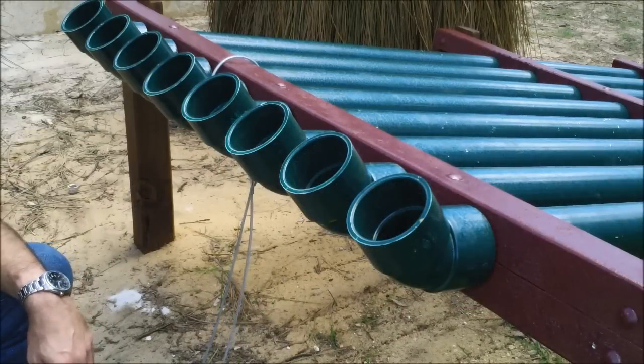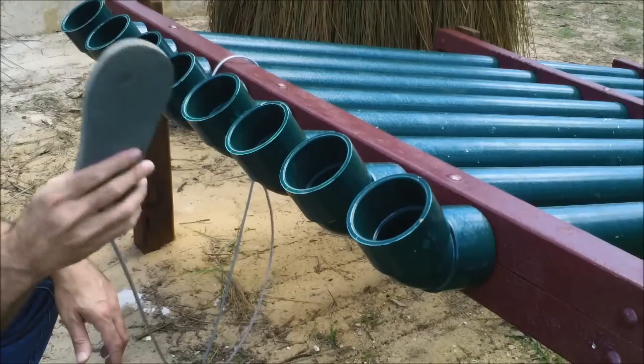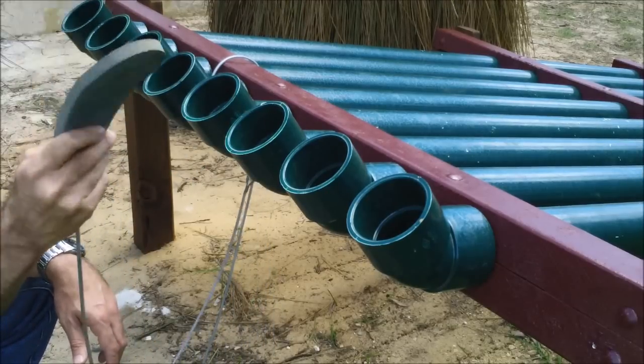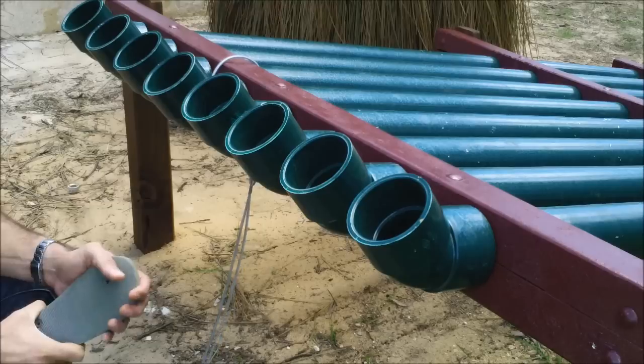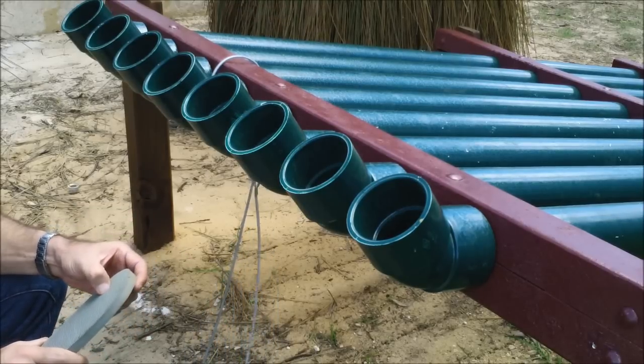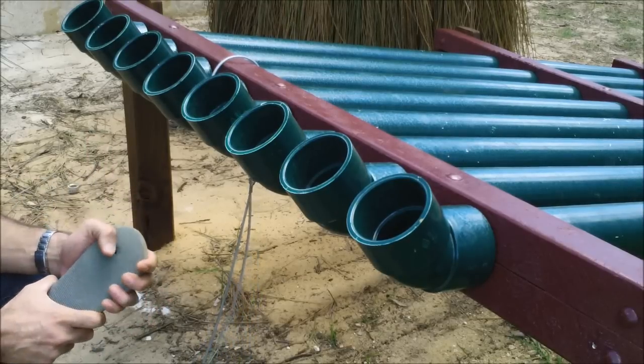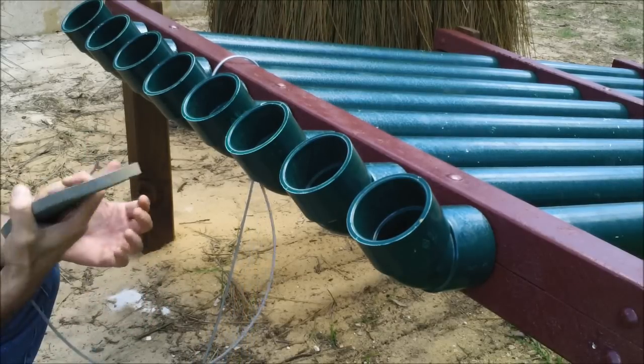So what we've got here is one of my favourite instruments. I know them as thongophones, because here in Australia they call these rubber sandals thongs. But they're also known as slapophones, or slap tubes, and they're based on instruments from Papua New Guinea and the islands north of there — Micronesia — where they make them out of huge bamboo.